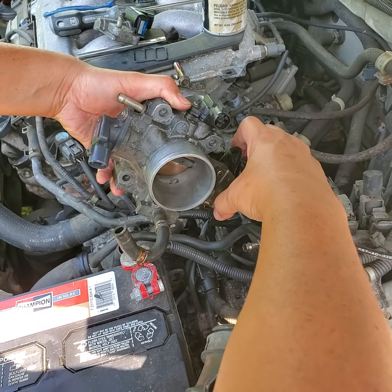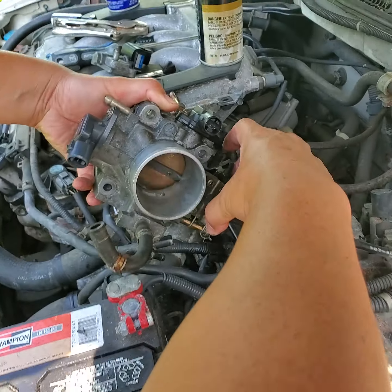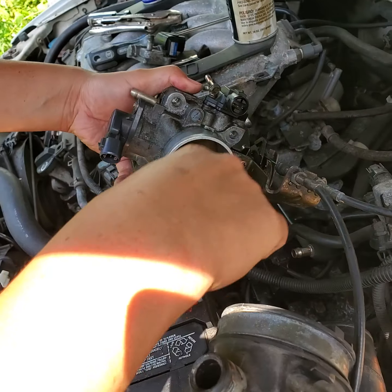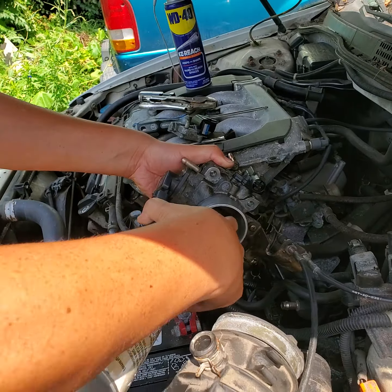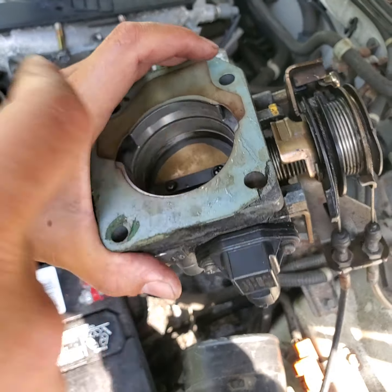The throttle body itself is what opens when you press the gas to let air into the engine. This gets gunked up too, so use the brake parts cleaner — spray it in and wipe it out, including the opposite side. There are holes in there that need cleaning as well.